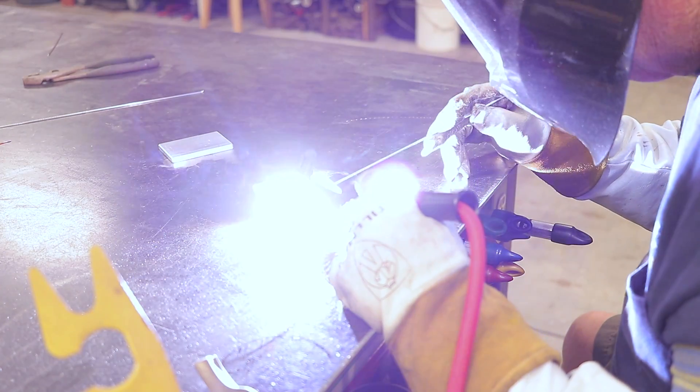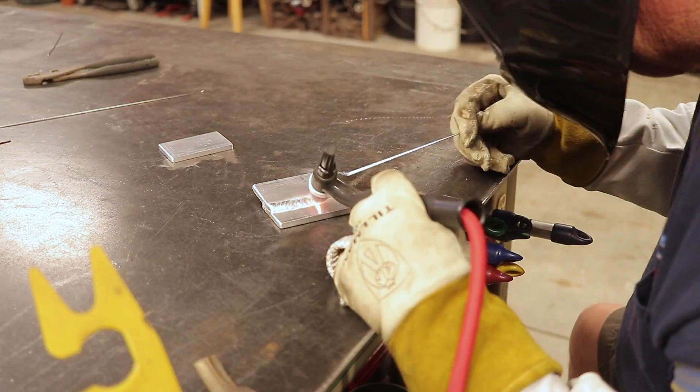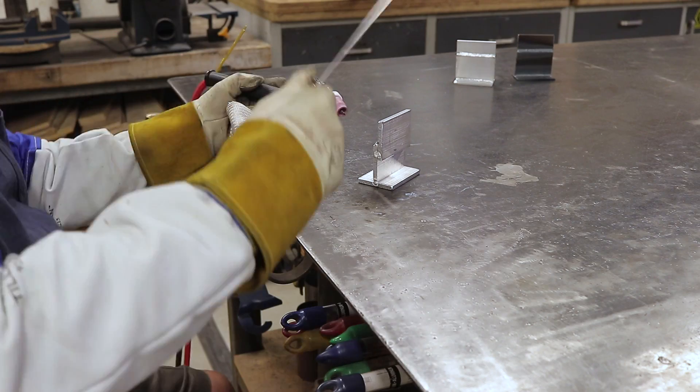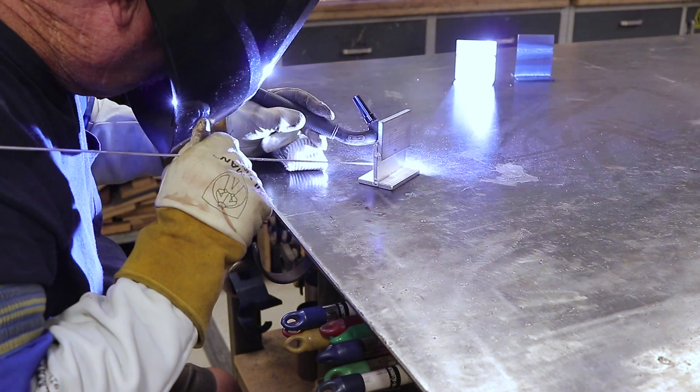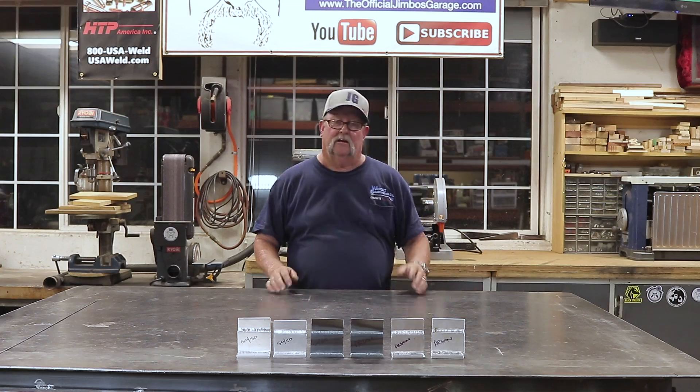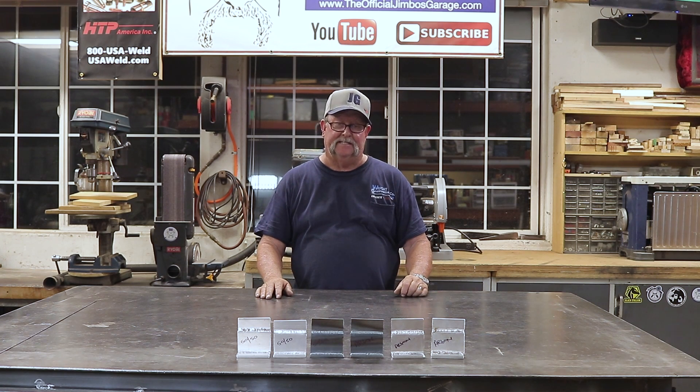Here's the quarter-inch aluminum with helium-argon. I fired right in at 175 amps and it worked absolutely perfect — no issues whatsoever. Helium definitely excels on the thicker aluminum, that's for sure. The comparison is now complete.